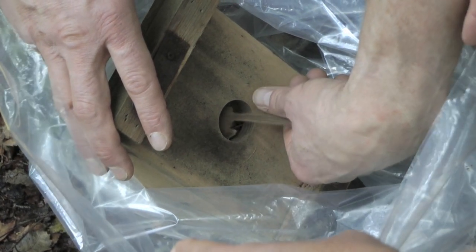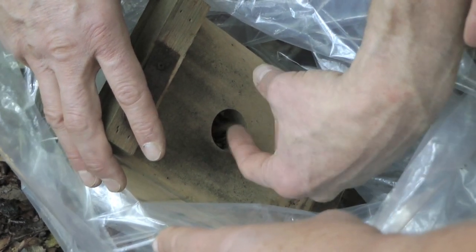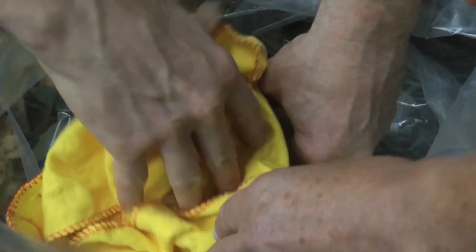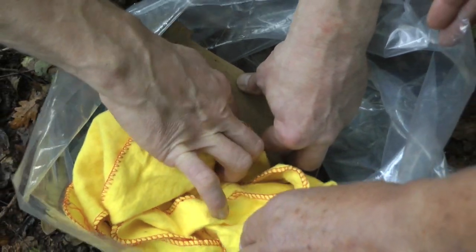Again, be very careful with the tail. Secure the box with a bung before putting it back on the tree, but make sure you remove the bung before you leave.